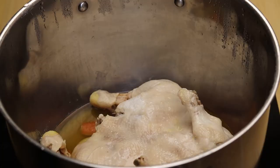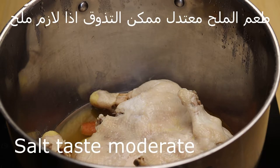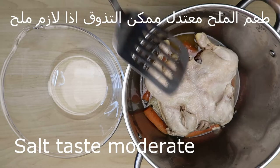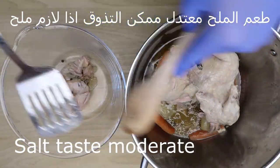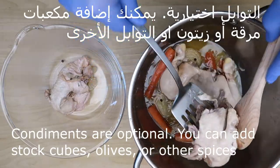هكذا بعد ساعتين. طعم الملح مش بارز كثير في الدجاج — ممكن أنتم تتذوقوها، وإذا لازم ملح ممكن نضيف.